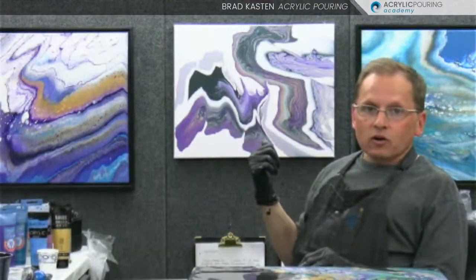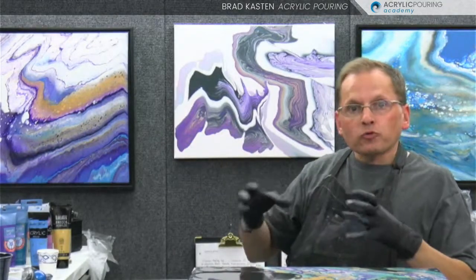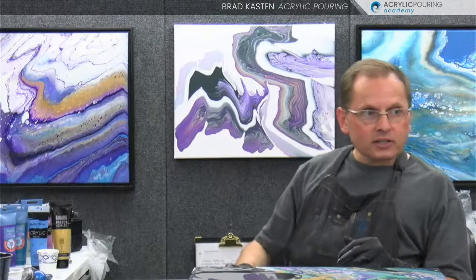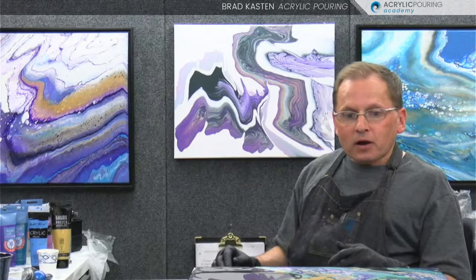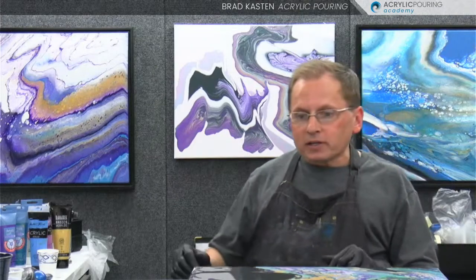We did a painting kind of similar to this - it's right behind me. We did this one in our Wednesday membership class, our Pouring Night Live. This was a triple ring pour - we did three ring pours in a base coat and then put that on our 16 by 20 canvas. That turned out pretty interesting, kind of a weird painting, kind of like this one is. This one has definitely more cells because it was a different technique, but I quite like the one behind me. It dried very nicely.